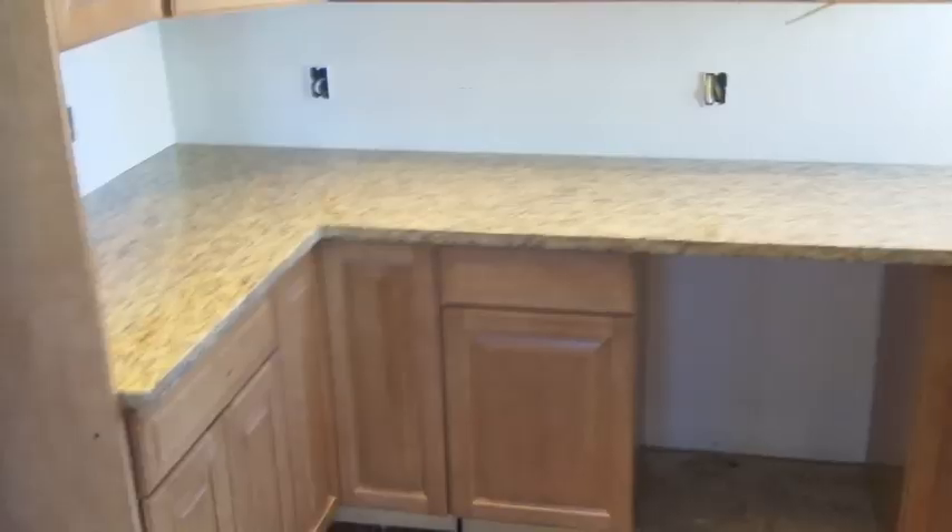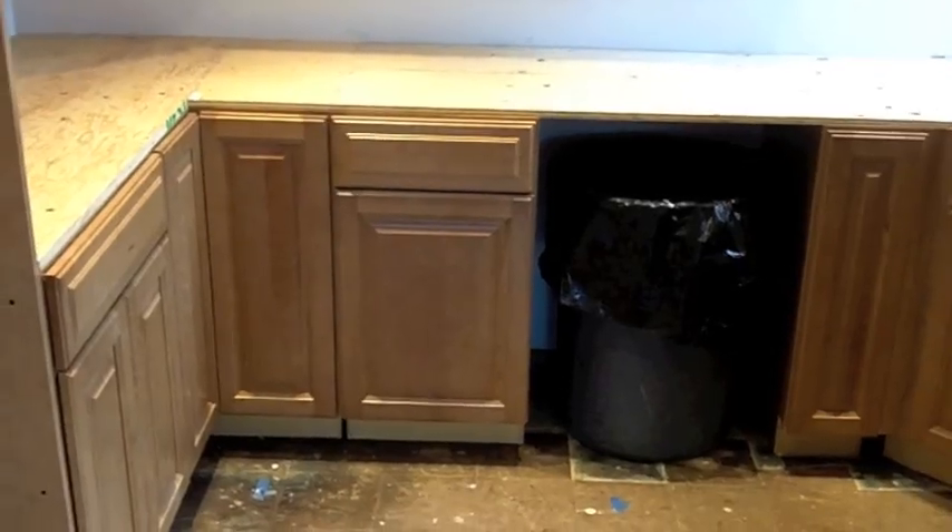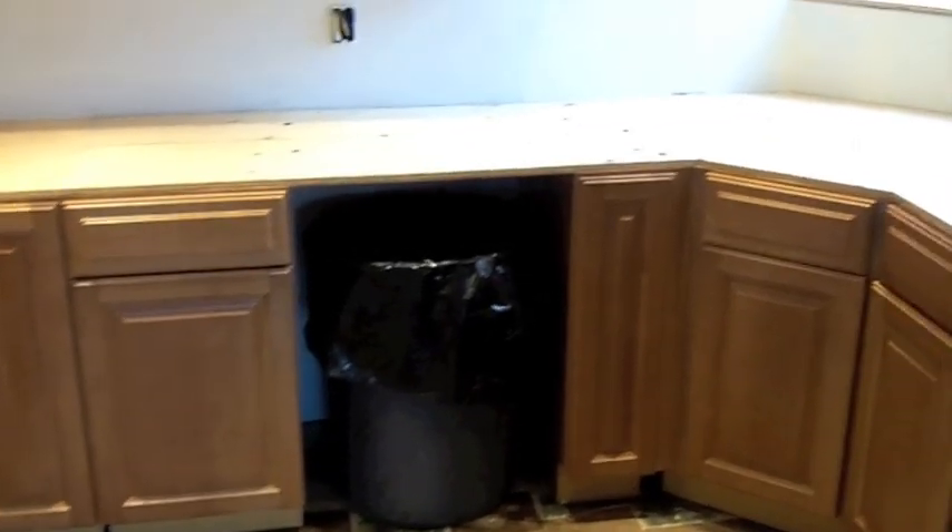Hey, good morning YouTube. Just a quick look. It's 9 o'clock, Tuesday, April 24th, and this is where the kitchen sits.